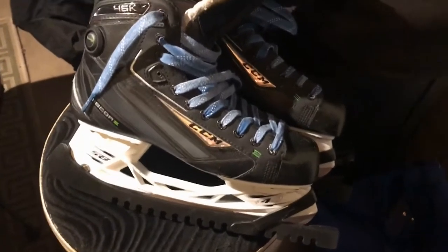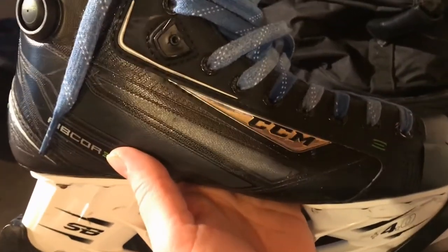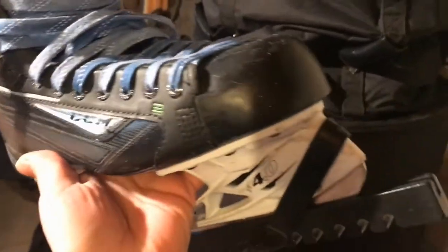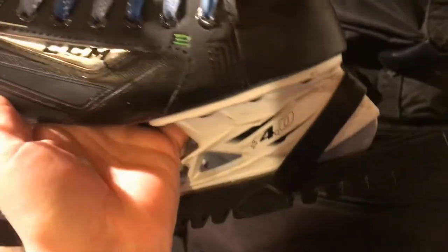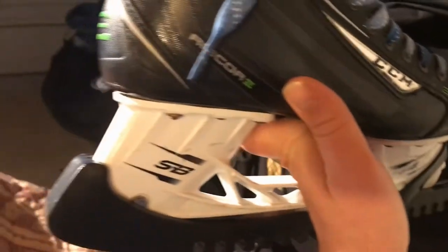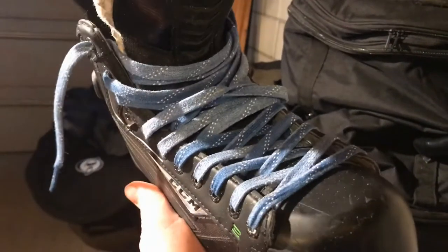The first thing I wanted to show you are my ice hockey skates. They are made by CCM, which is a company that makes hockey equipment. You can tell they're ice hockey skates because they have that blade right on the bottom that glides along the ice as you're skating. I just put brand new blue laces on today.